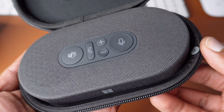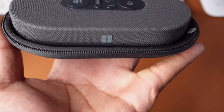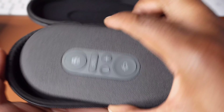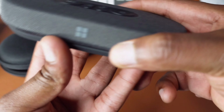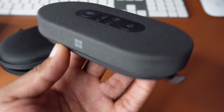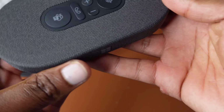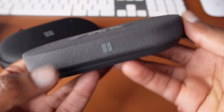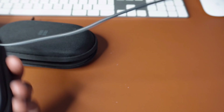This looks beautiful — even the material, it's some good fabric they have going on there. I really love this design, it's very portable and very small. We can put the case aside. I love how minimalistic it is — you can see the Microsoft logo on the side, and at the bottom it also says Microsoft. You can see all the buttons: the Teams button, the call button, and the volume up and down buttons. On the side is where the cable goes — it's a USB-C cable.